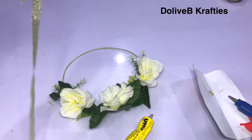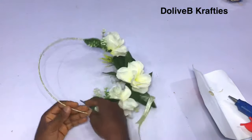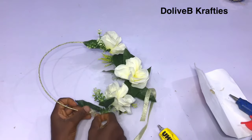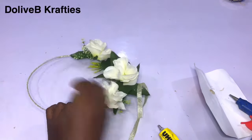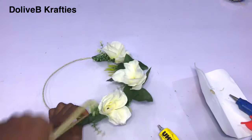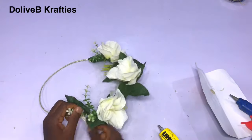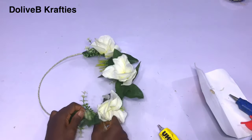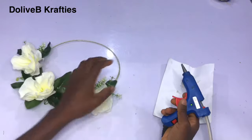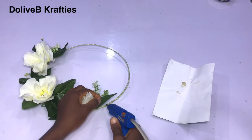At this point I'm done arranging my flowers and this is what I have. If you want it fuller than mine, you can go ahead and add more flowers or cover the whole art wire if you want. For the parts where the iron wire is still visible, I'll be using my UHU glue to wrap the trim around, taking the ribbon under the flowers and wrapping it around, making it as neat as possible.